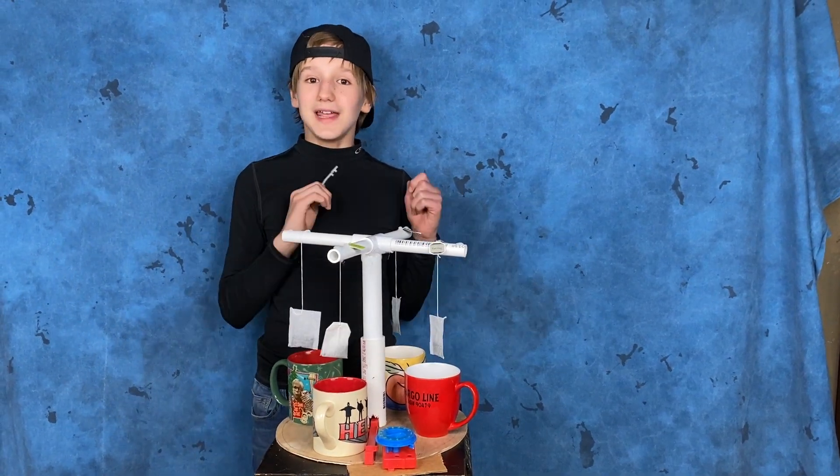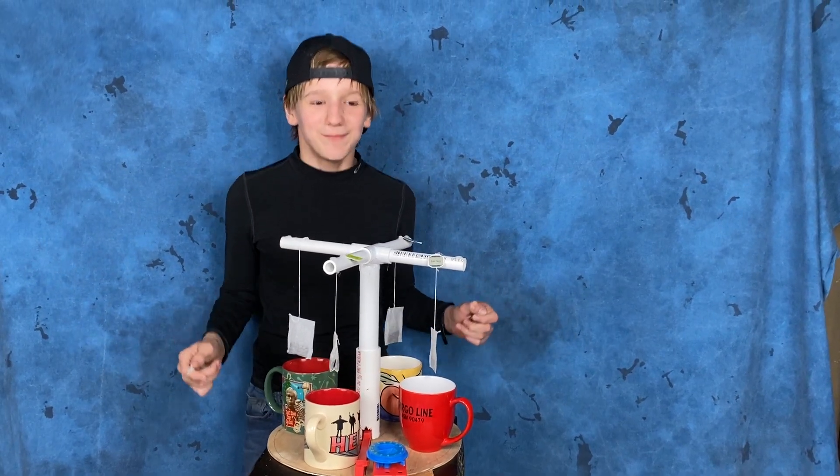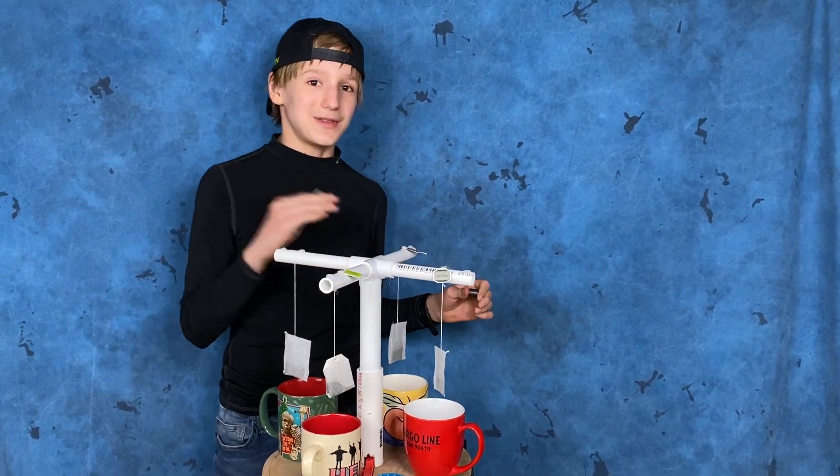I don't have a name for this except automatic tea steeper. If you have any names for it please put it in the comments — that would be absolutely awesome. I'm also planning on doing another thing with this tea steeper.